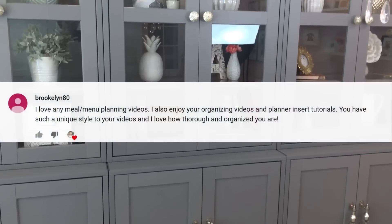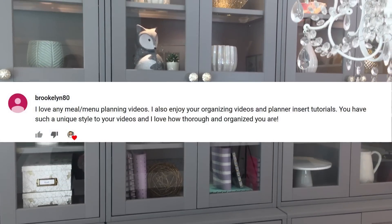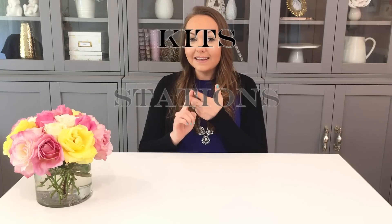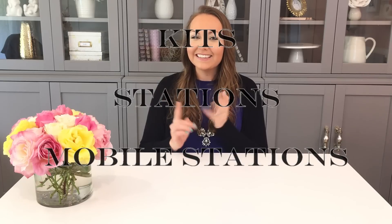This video is in response to Brooklyn Amy's comment about doing an organization video. I'm going to be using the same strategy that I used in previous videos where I break up my hobbies into different categories and then sort them into either kits, stations, or mobile stations. So let's get started.